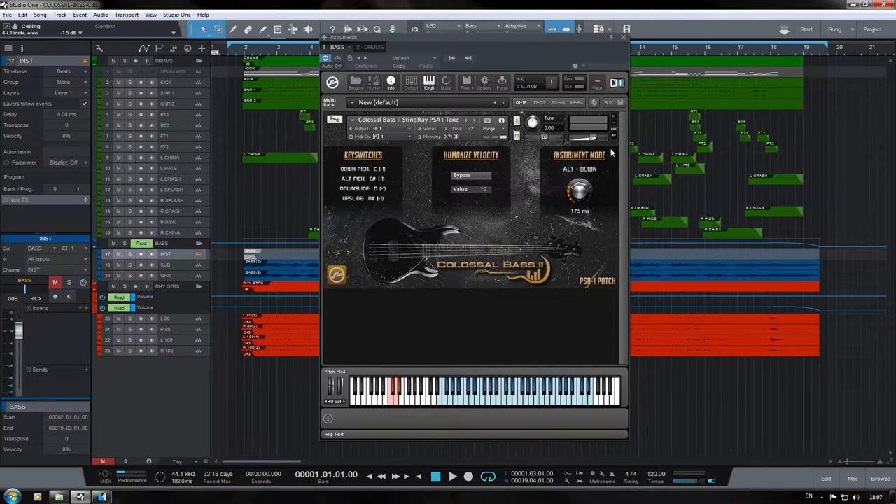Over here where it says Instrument Mode, with the key switches, this will tell us which instrument mode we are using — whether we're in down picking, alternate picking, sliding up, or sliding down. Now with the alternate picking algorithm, we have a milliseconds meter that we can set specifically to tell the program not to start doing alternate picking strokes until the space between each note is that length. Really awesome — it reminds me of the Metal Massive Bass VST I looked at a while back. I'm a big fan of this because it helps the bass sound more realistic.